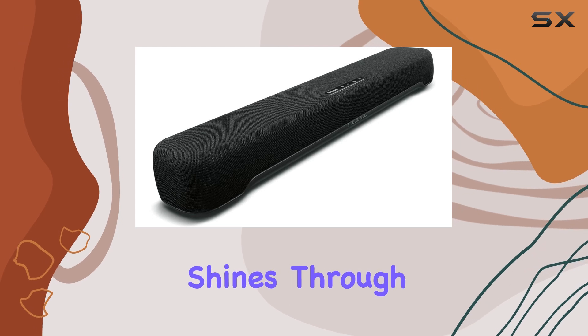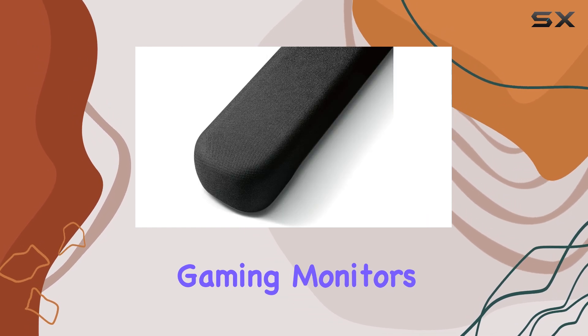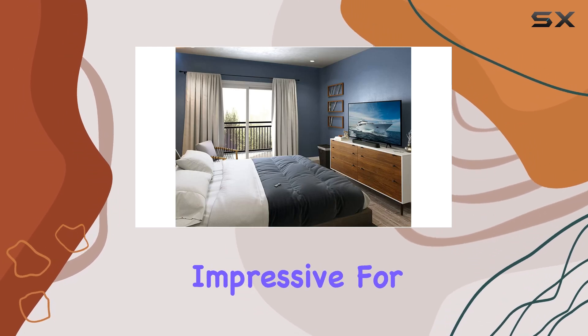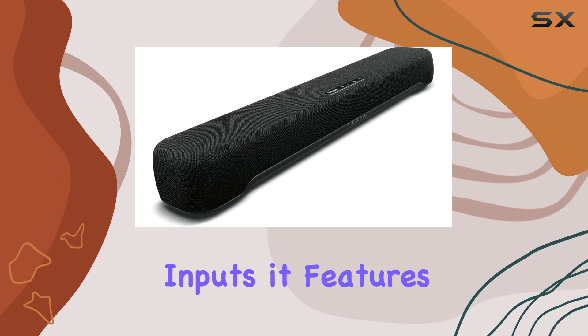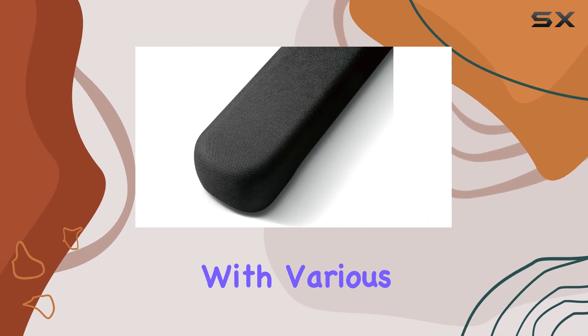Its versatility shines through, as it can easily accommodate smaller TVs and even be moved to enhance the sound of gaming monitors. Setting up the SR C20A is a breeze, and its connectivity options are impressive for its price point. In addition to HDMI and digital optical inputs, it features a 3.5mm analog input, ensuring compatibility with various devices.